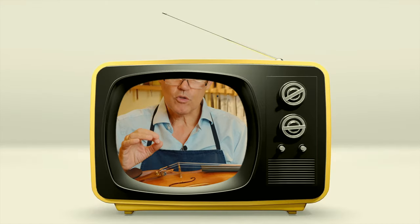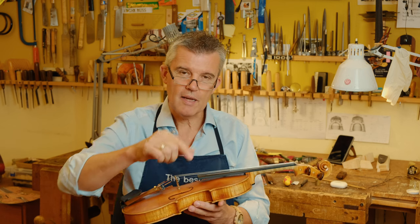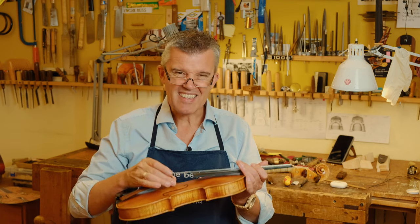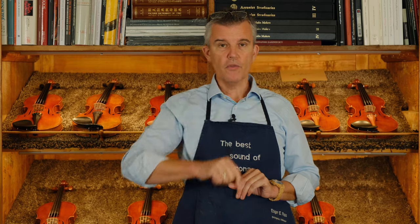If you want to learn how to cut the perfect bridge, you should sign up to my violin making online academy, where you learn exactly how it has to be done. One more thing I wanted to point out: people always want immediately a new bridge.